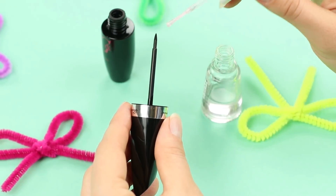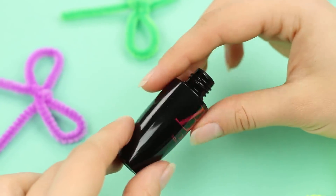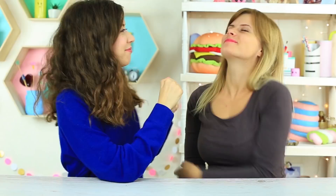Ich zeige meiner Freundin meinen neuen Eyeliner – sie fragt bestimmt, ob ich ihr das Katzenaugen-Make-up machen kann. Wir brauchen einen Eyeliner: Tragt klaren Nagellack auf die Bürste auf und gießt etwas Überlack hinein. Dreht den Behälter, damit er sich innen verteilt, und lasst es trocknen. Meine Freundin schließt die Augen und wartet. Mit diesem Make-up kann ich kaum etwas anfangen, aber ich tue so, als würde ich den Eyeliner anwenden. Sie sieht in den Spiegel – und wo sind meine Katzenaugen? Ist es unsichtbarer Eyeliner? Es ist cool, nicht wahr?